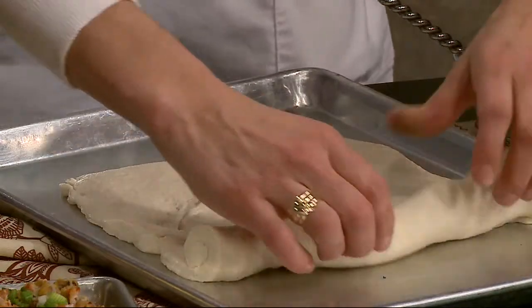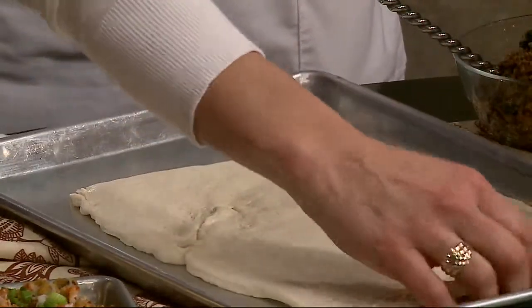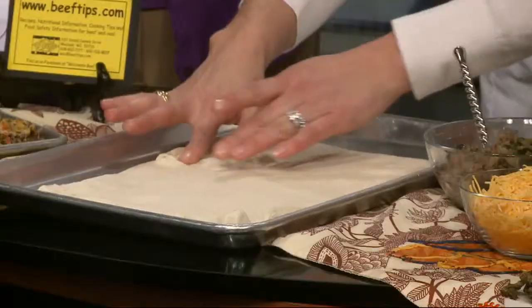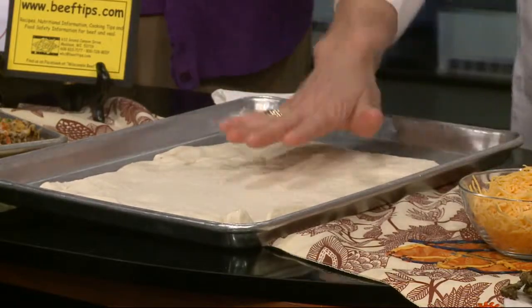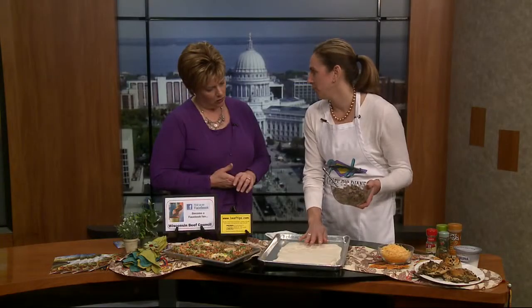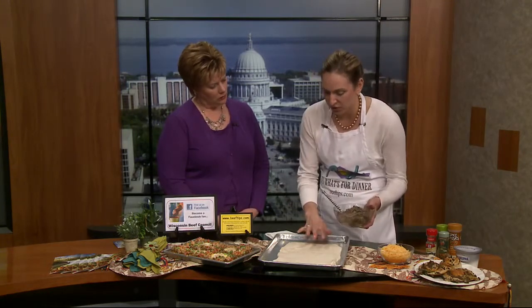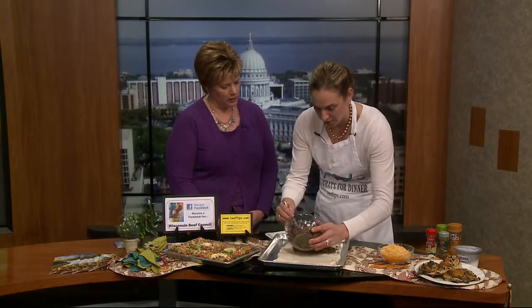That pizza crust is going to be our cinnamon roll base, and it comes out in a rectangle. Just put a jelly roll pan out and spread it out - if you've got any holes, just put them back together. A tip: make sure the dough is nice and cold, so pull it out of the refrigerator right before you want to work with it. Also, you want your ground beef mixture cold - you can even make it the night before - because if it's too hot, it might melt your pizza crust and you want it all to stay together.